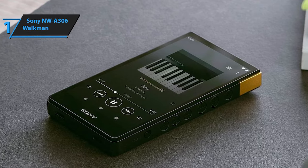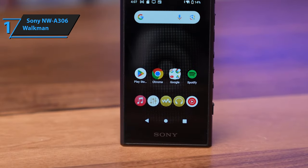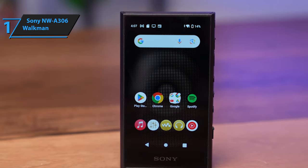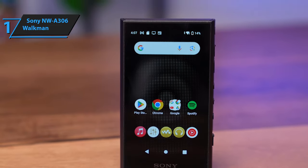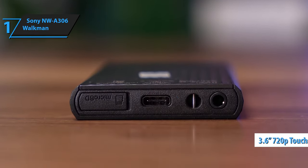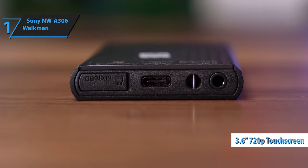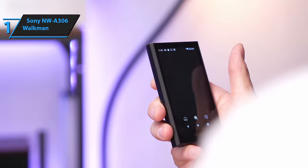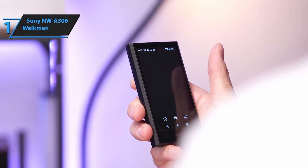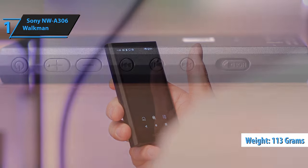Its primary function is processing high-quality, near-lossless audio files for optimal results. While it doesn't resemble the classic 90s Walkman, it does feature the iconic Walkman logo and audio cassette deck graphic as a nostalgic nod. The device resembles an entry-level Sony Ericsson Android phone due to its 3.6-inch 720p touchscreen. The screen is sharp and responsive, but somewhat reflective. The Sony NW-A306 Walkman is compact, fitting comfortably in your hand.